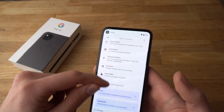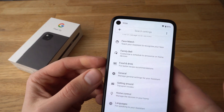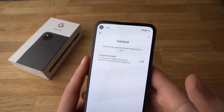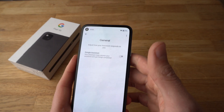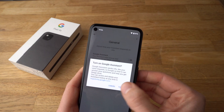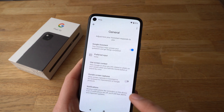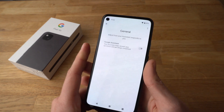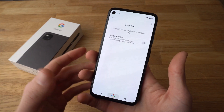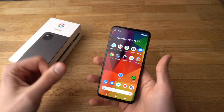Then you need to scroll down till you see this icon, which says General. Click on General, and here you can actually turn it off. As you see, I have already turned it off. You can turn it on, and if you want to turn it off, simply toggle it off. And then the Google Assistant will be removed, and the phone won't be as annoying or frustrating to use.